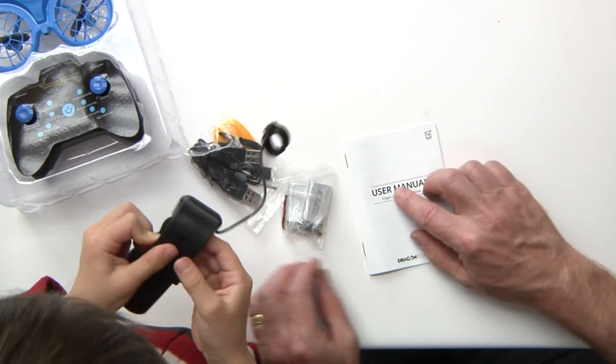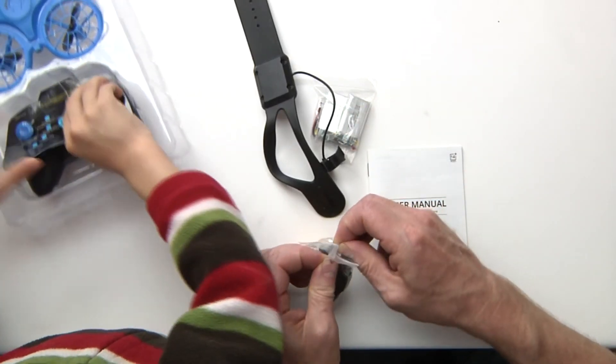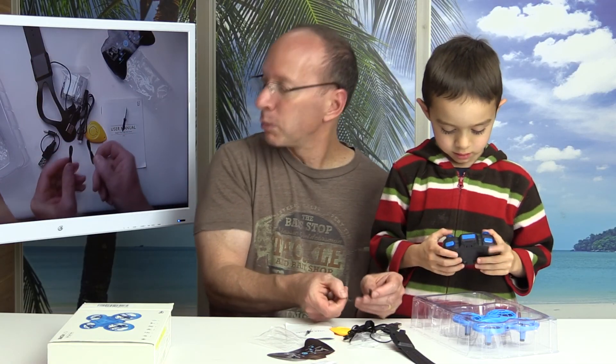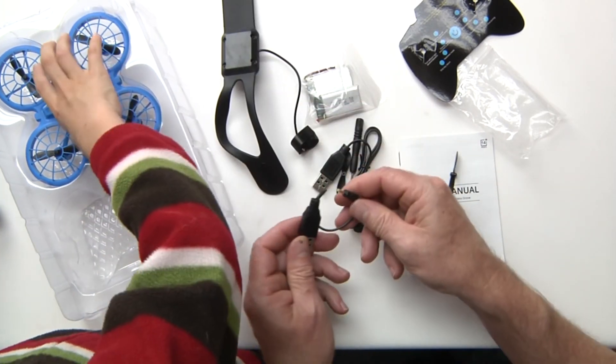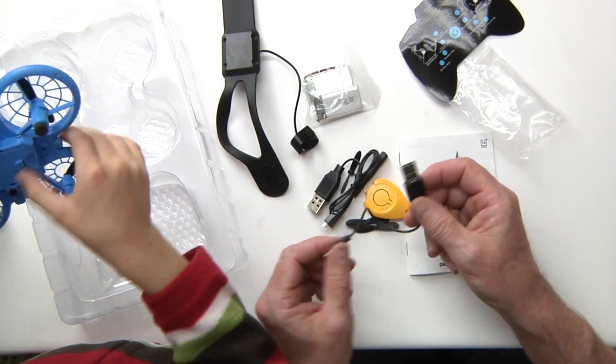It has a user manual right here, and here you have a little Phillips screwdriver that we're going to need. It comes with some extra propellers. I like that because, you know, you never know if there might be an accident out there. It comes with a USB charger.